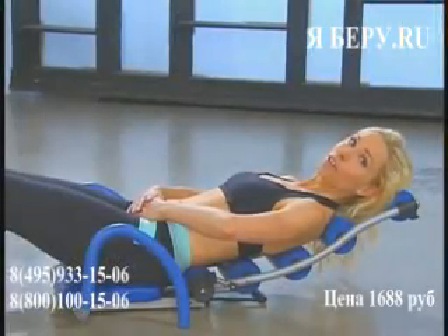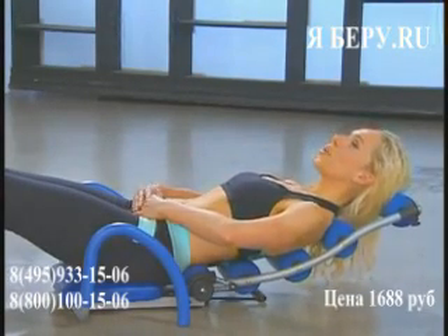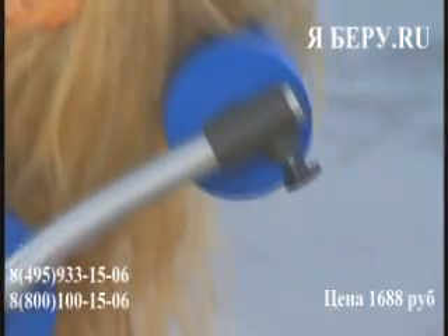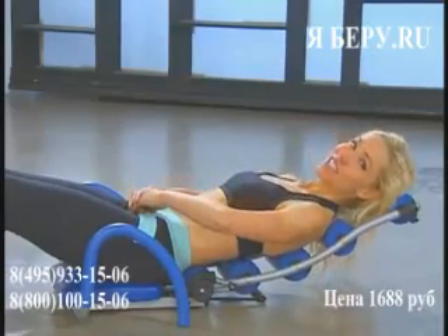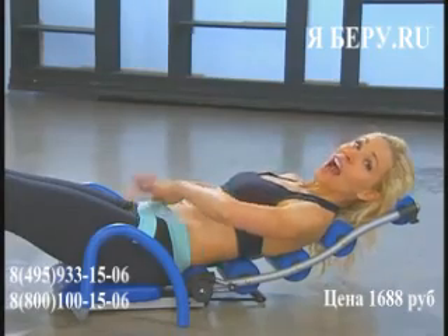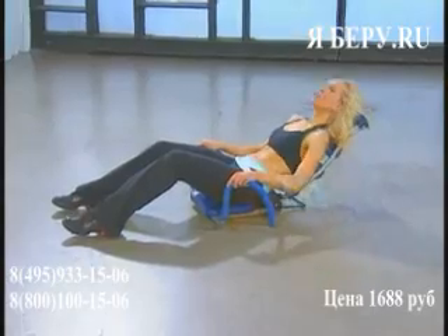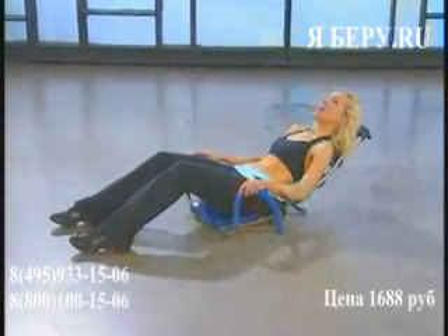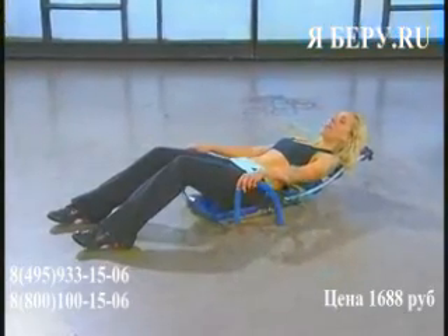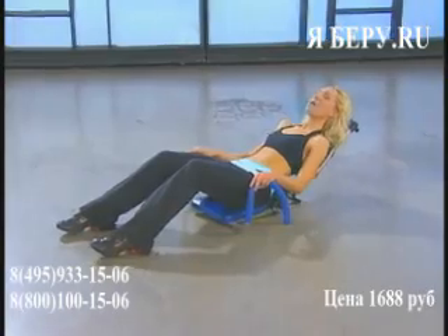Now we're going to go up for a crunch and keep our head on the cushion the whole time. Let's go up — 1, 2, down. Did you keep your head relaxed on the cushion? Let's go up nice and slow — 1, 2. Is your head on it? It should be. And down again. Let's try it — and up, head and neck is on it, and down. Perfect.